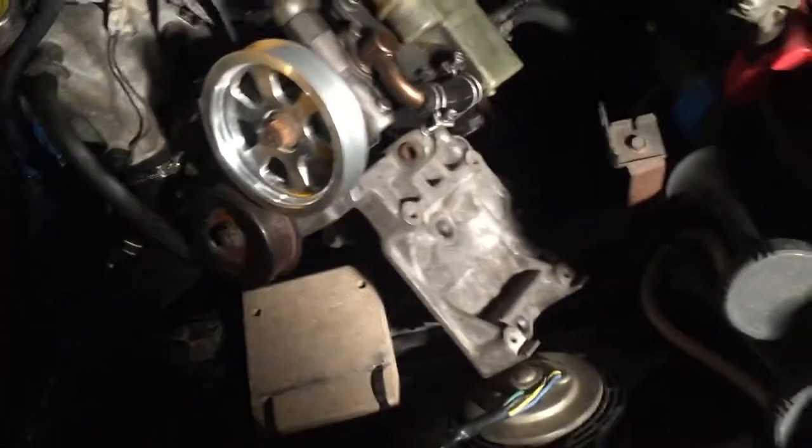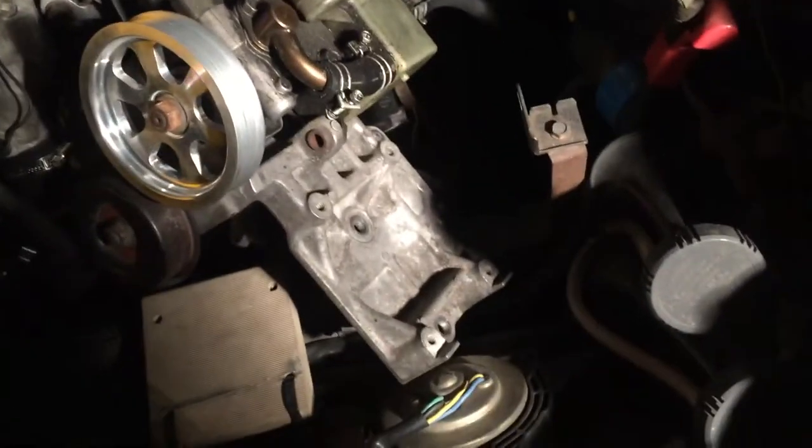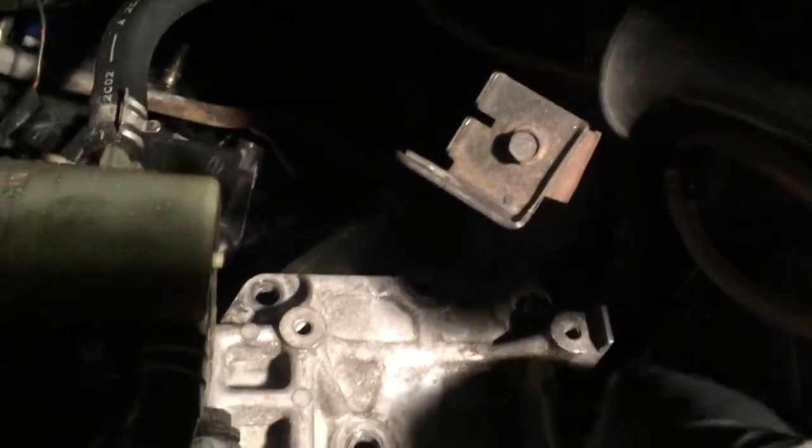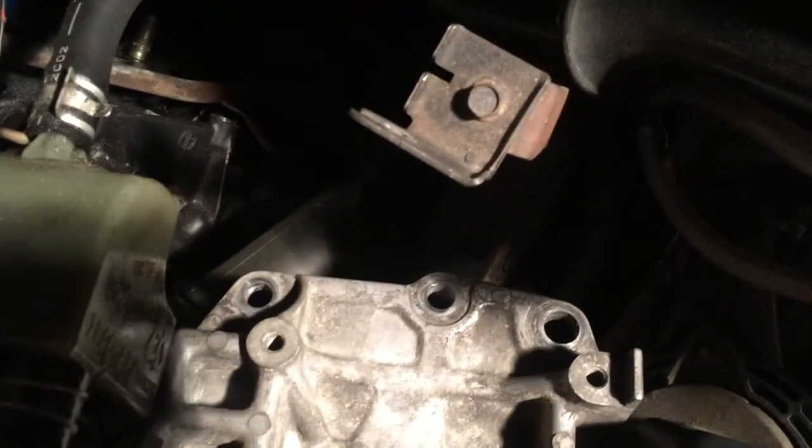Once you've done that, you want to take out your power steering bracket and all that. I don't have AC so it makes it a lot easier for me. There were two 14s here, another two 14s in the back over here, and then the bottom one is a 17. I kind of just moved it to the side for now.